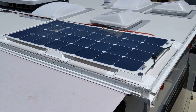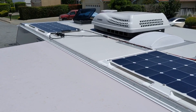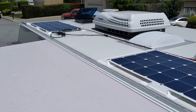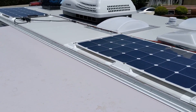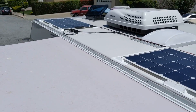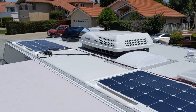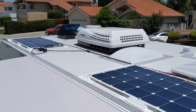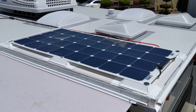I wanted to use flexible solar panels instead of glass solar panels because of the weight - I just wanted to keep the weight down as much as possible. I also wanted to minimize the aerodynamic drag. Obviously with some of the bigger items on the roof it might not make a big difference, but it was mainly the weight I wanted to keep low.